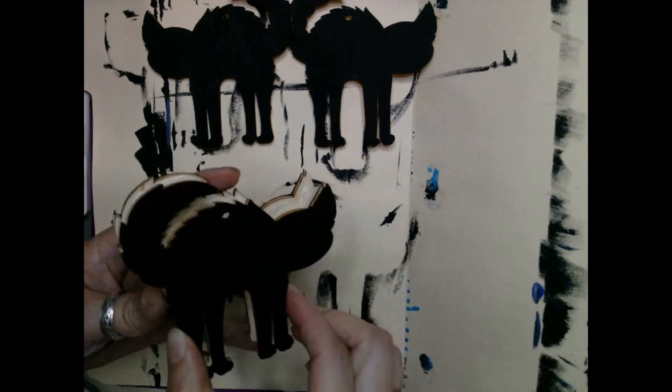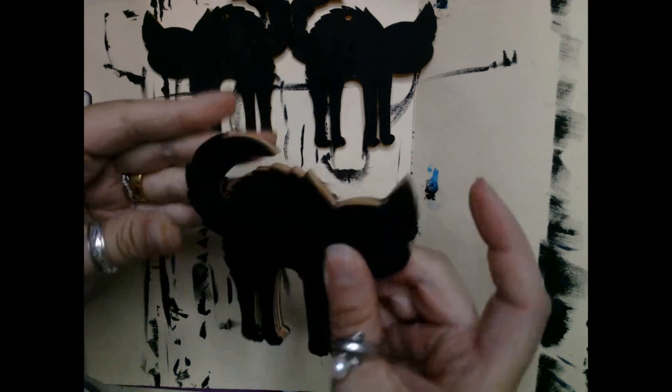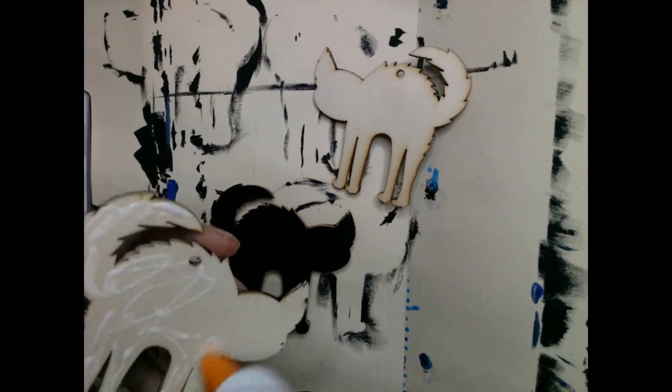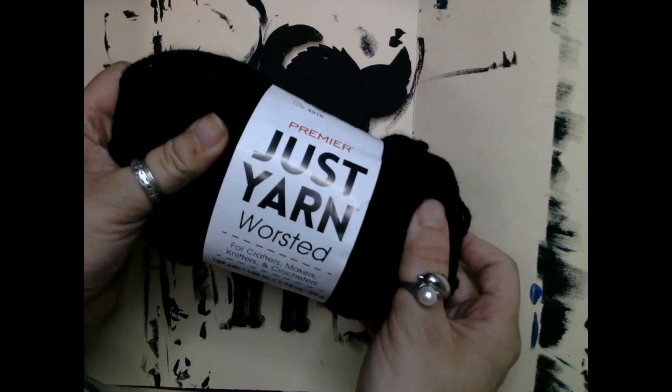I decided to turn this into two separate cats. Instead of doing them the exact same way, I decided to keep one just painted in black chalk paint and the other one I'm gonna wrap in yarn.